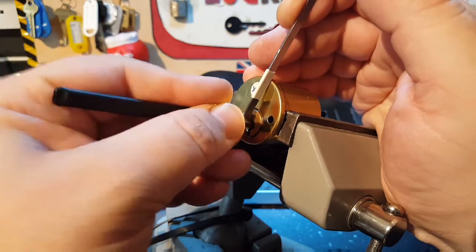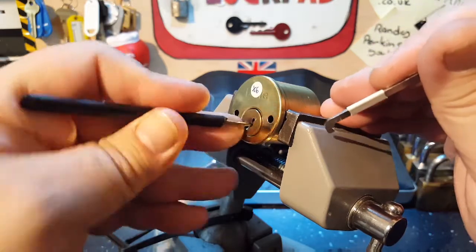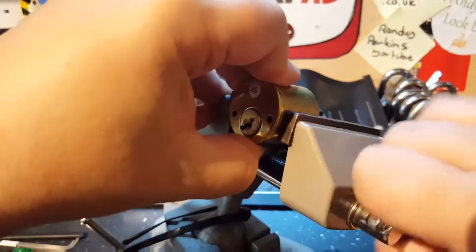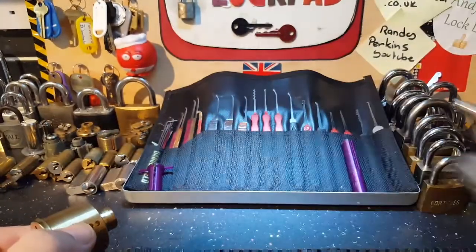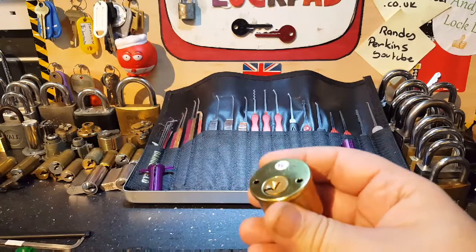I'm gonna creep under that very last pin — oh, there we go, we've got it open! Oh yeah, we're expecting that. Let's find out what he's put in this very nice lock.